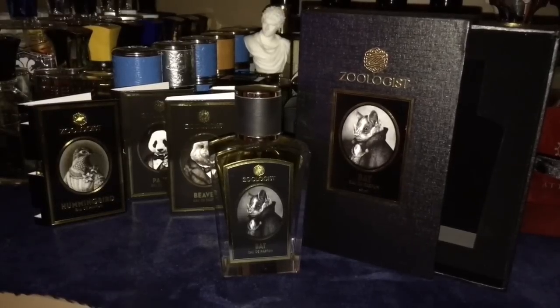Hello fragrance community, this is Bat from Zoologist. The founder of the company is Victor Wong. The perfumer behind this one is Ellen Covey.